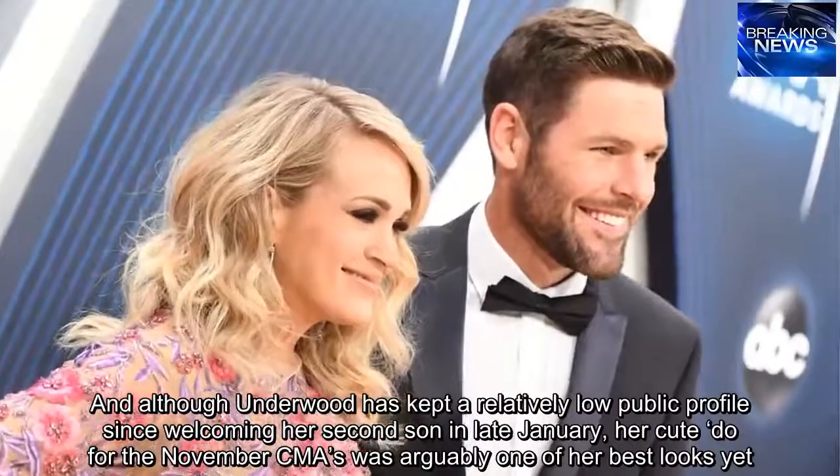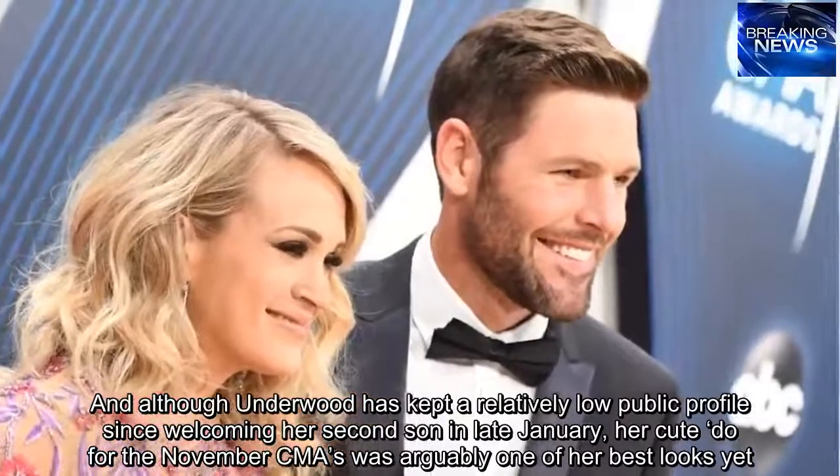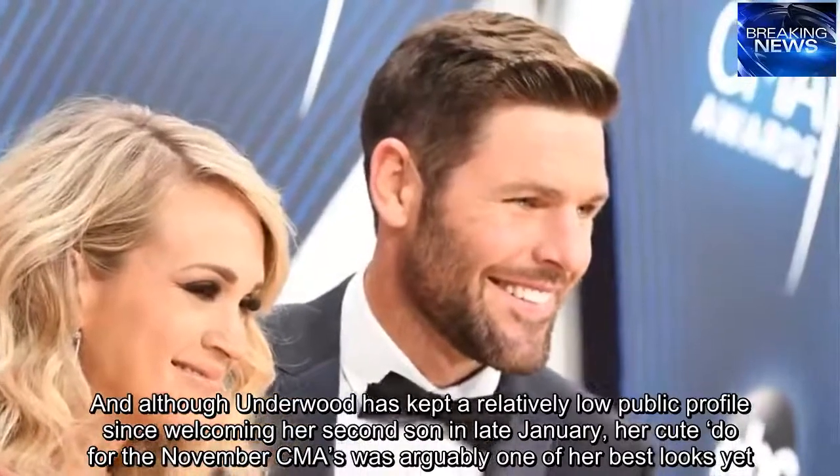Although Underwood has kept a relatively low public profile since welcoming her second son in late January, her cute do for the November CMAs was arguably one of her best looks yet.